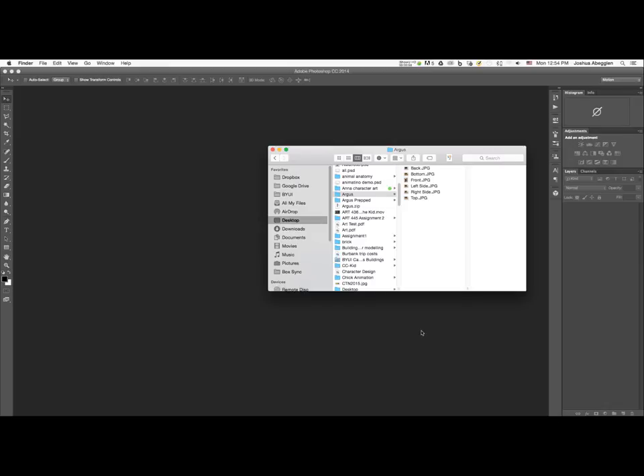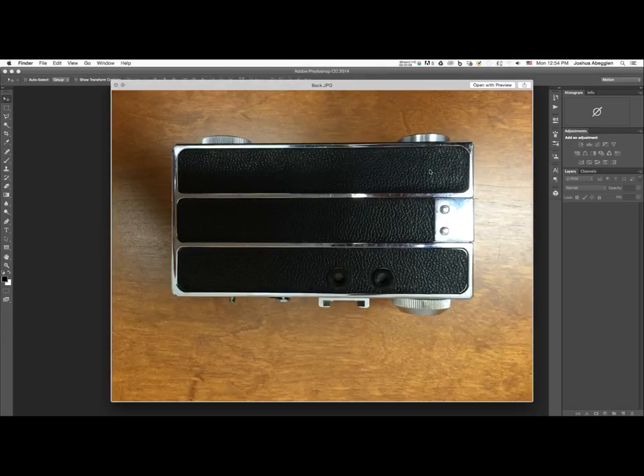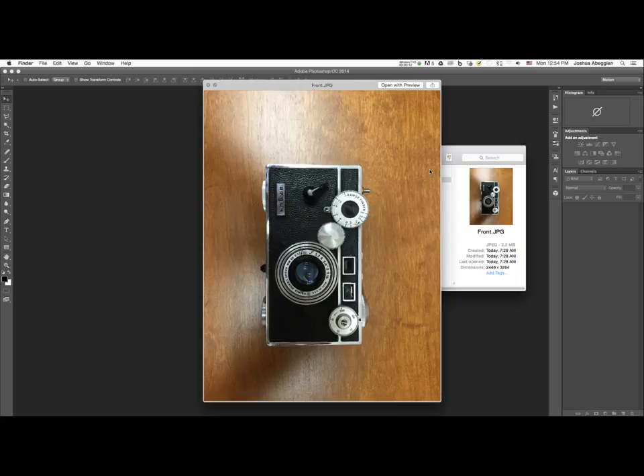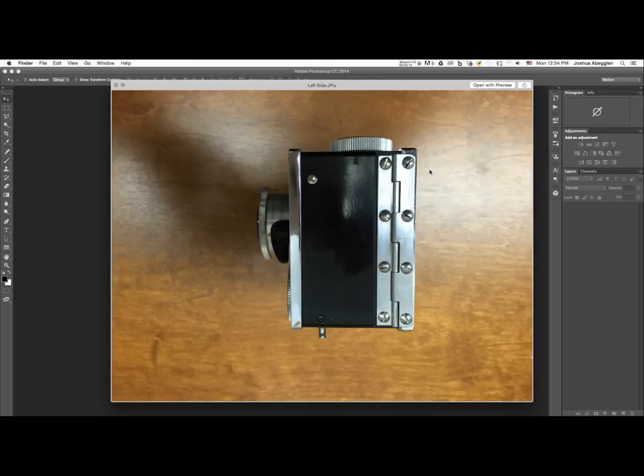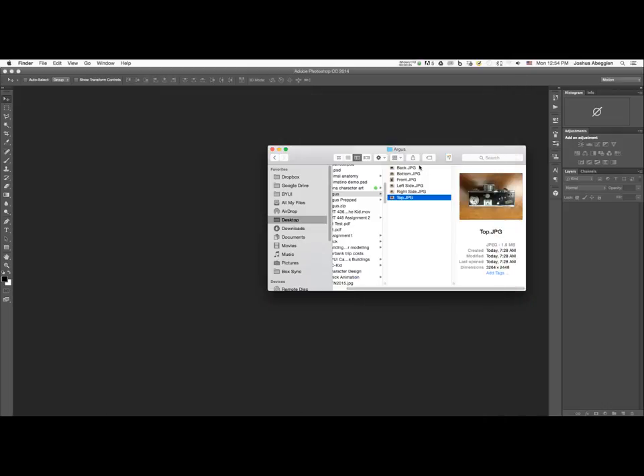Let's go through the process of prepping photos to use as orthographic images for a 3D model. I've taken a photo of the top and the bottom, the left and the right sides, and the front and back of this old Argus camera.